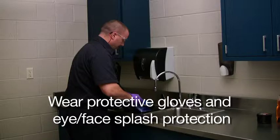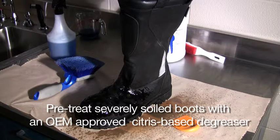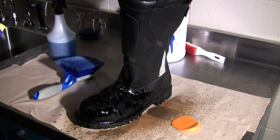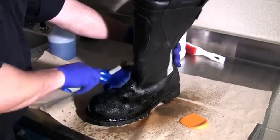If your boots have severely soiled areas, pre-treat with an OEM pre-approved citrus-based degreaser. Do not use petroleum-based degreasers. Apply the degreaser according to the degreaser manufacturer's directions. Allow the degreaser to soak into the stain, then gently scrub with a soft bristle brush.